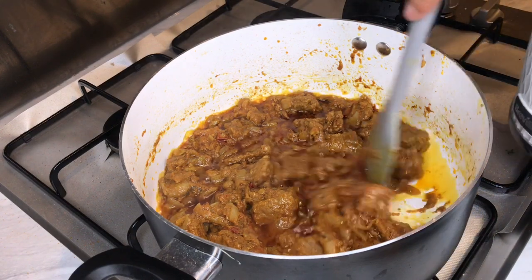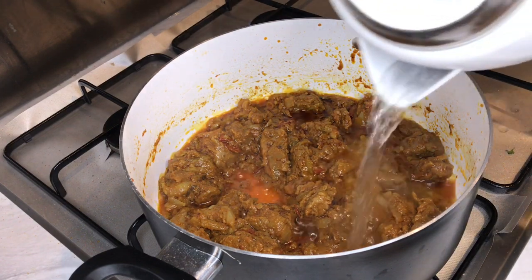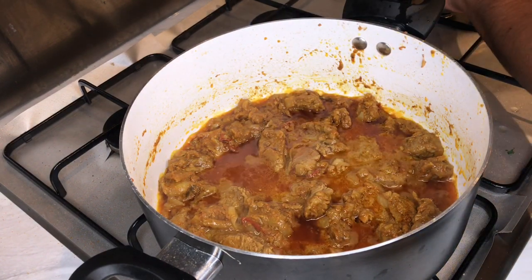Remember guys, when the spice starts drying out, add a little bit more water and repeat this process for about six to eight minutes.